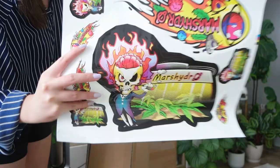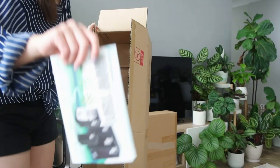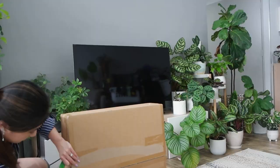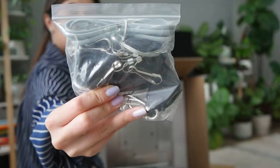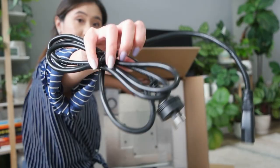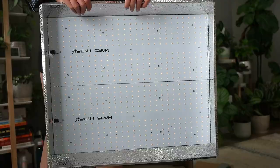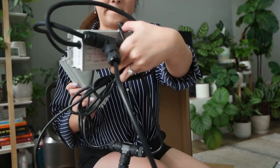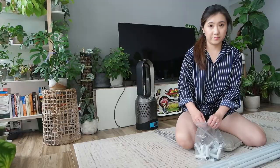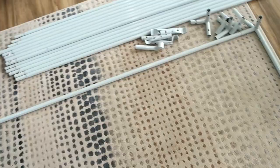So this is the grow tent. It also comes with some stickers, the metal frames, the connecting joints, some straps, and a user manual. And I think the other box is the grow lights. It comes with a hygrometer, some hooks and things to attach the light with, an extension plug, a user manual, a plug-in timer, more stickers, and the grow light. Oh and of course these thingamajigs that actually run the light — I don't really know what these are called.